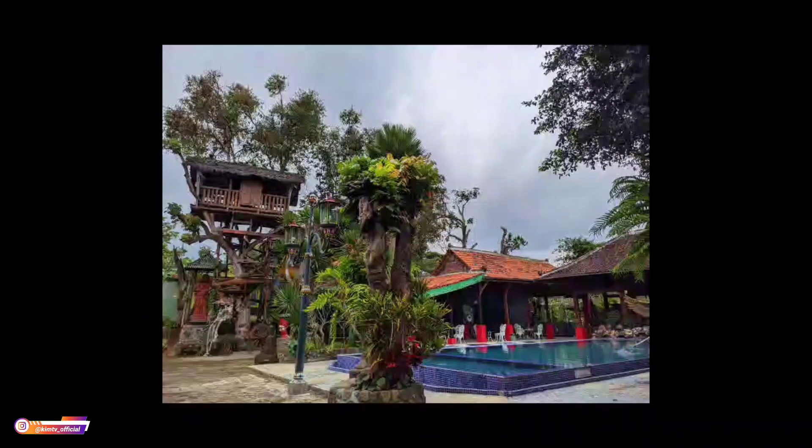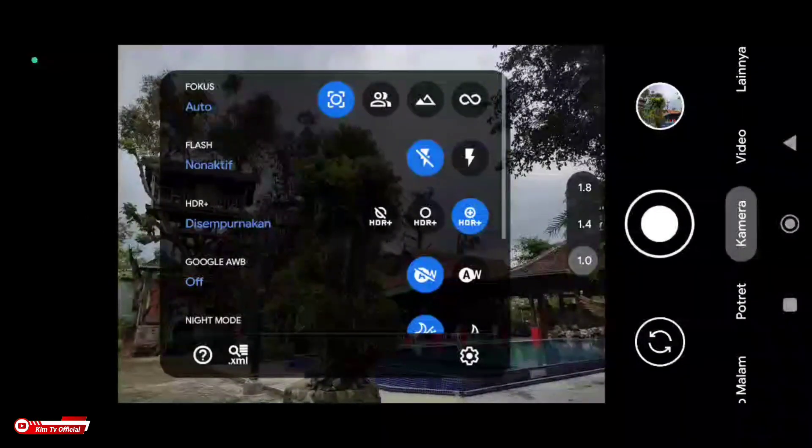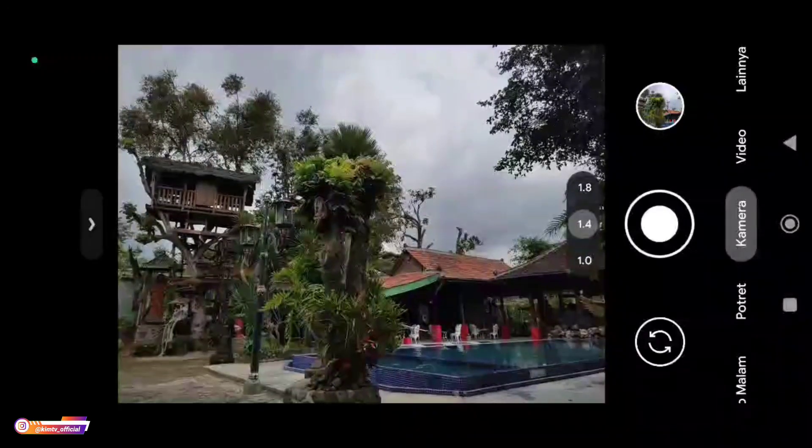Kita coba AWB-nya kita offkan. Seperti ini — jadi untuk AWB off, dia lebih colorful, sedikit berwarna namun masih tetap natural.